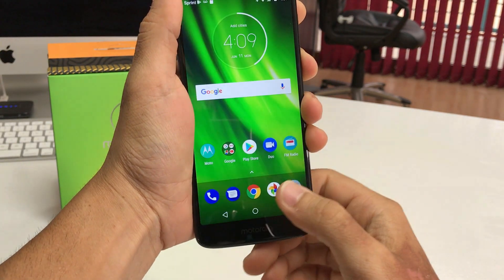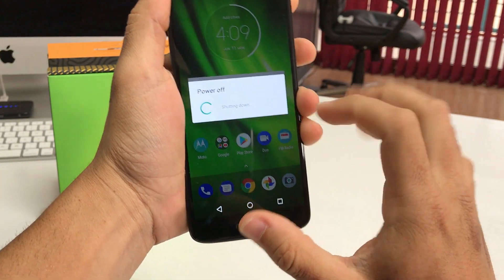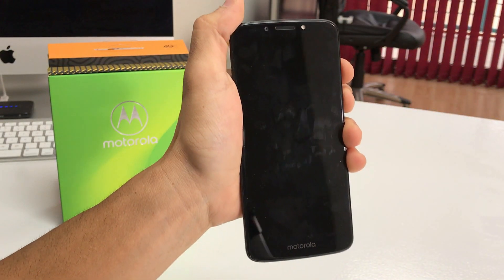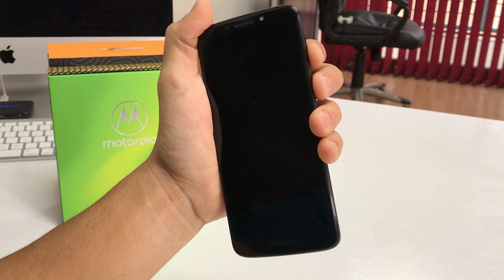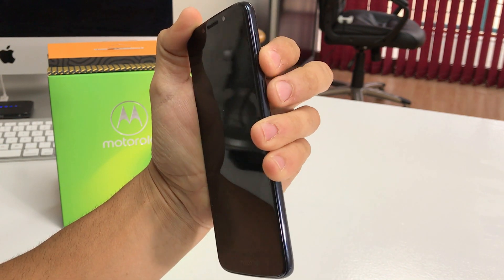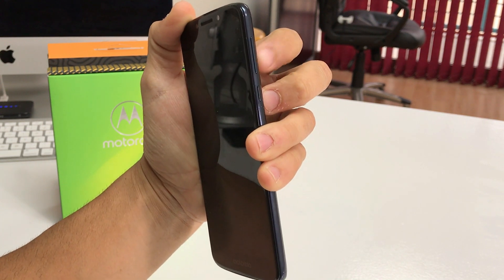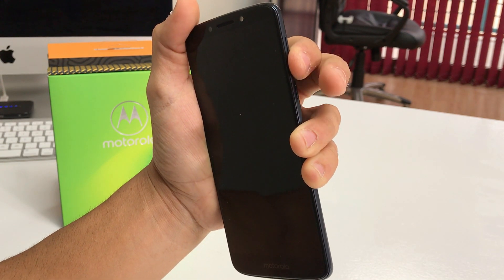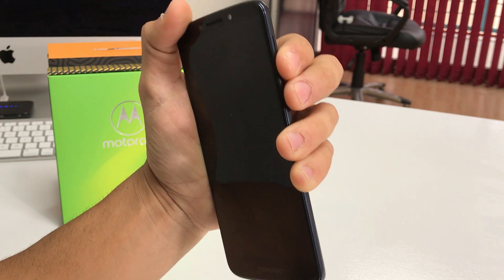Now I'm going to show you how to do it with the phone powered off, in case you have a password and you can't get into it. Once the phone is completely powered off, what we're going to do is hold the Volume Down button and the Power button both at the same time until the Motorola logo comes up. Once the logo comes up, let go of the Power button and continue to hold Volume Down.